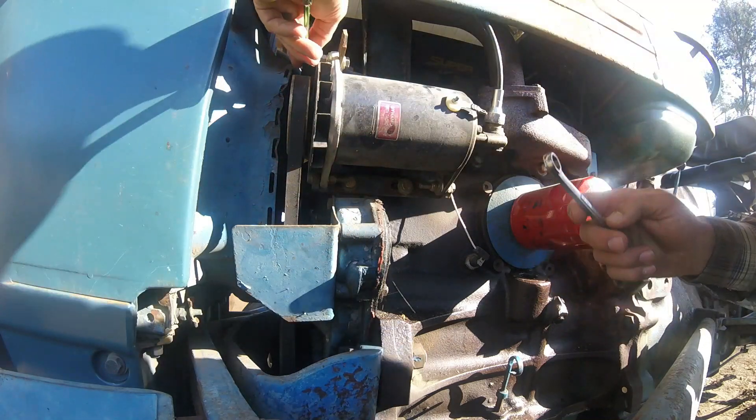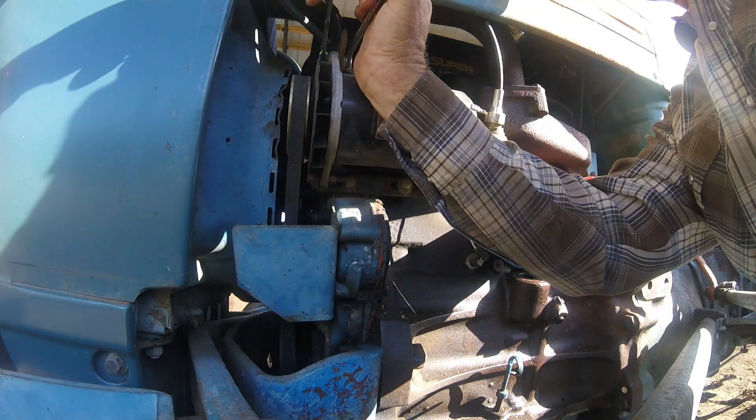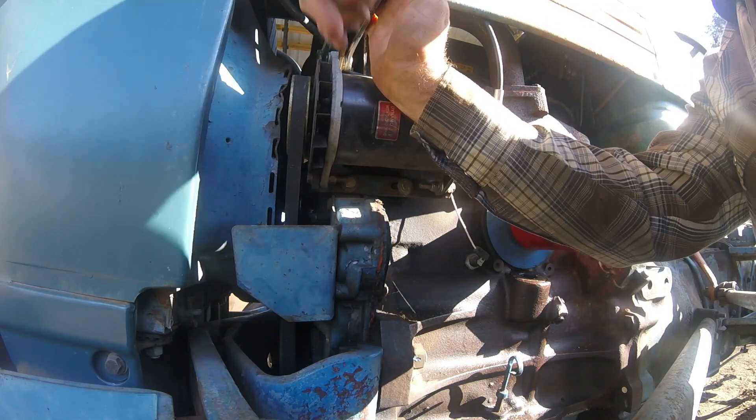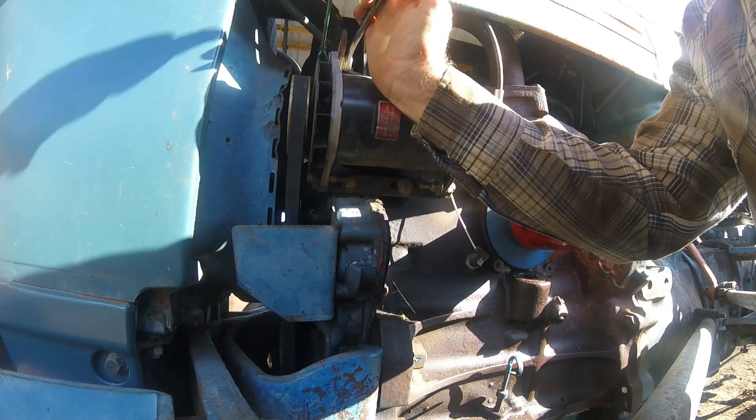All right, we're going to start with actually physically mounting the alternator on here. Now I've already unhooked the battery.